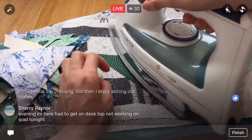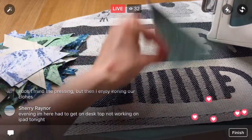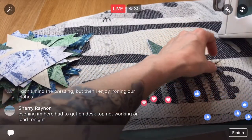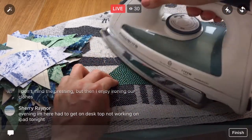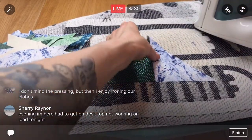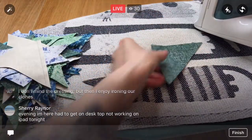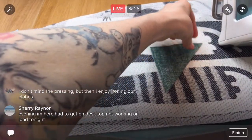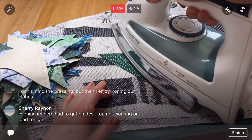Oh, this one's pretty! Some of you guys have been sharing in our Penguin and Fish Crafters group — sharing your hourglass blocks or the fabrics that you chose. That is so fun to see what you guys are doing with yours. I think I'm going to end up doing mine really mix-and-matchy, even though it looks really fun uniform too. But this one's going to be patchworky and mixed up.